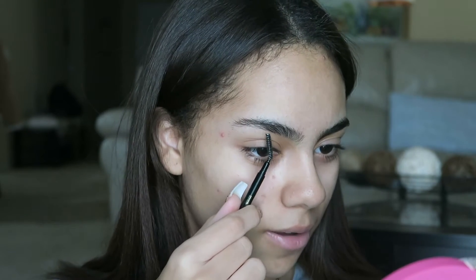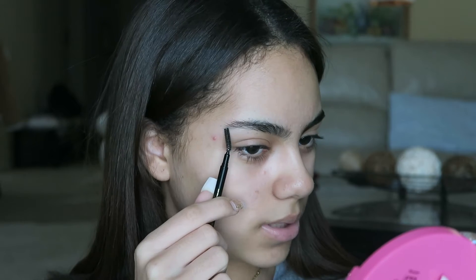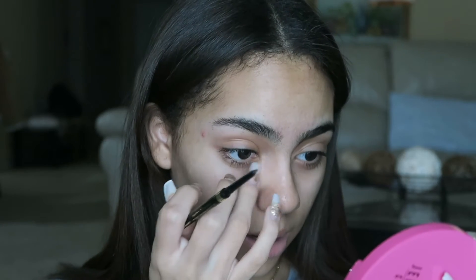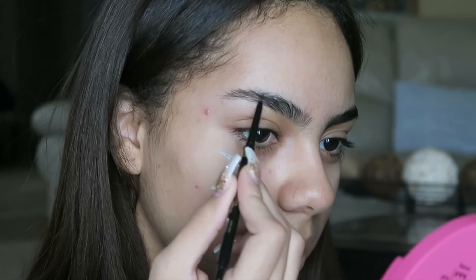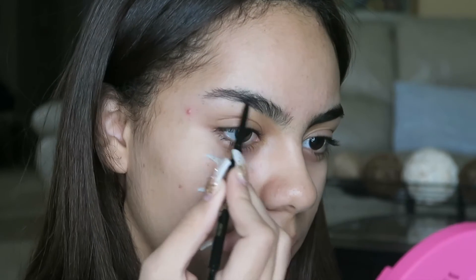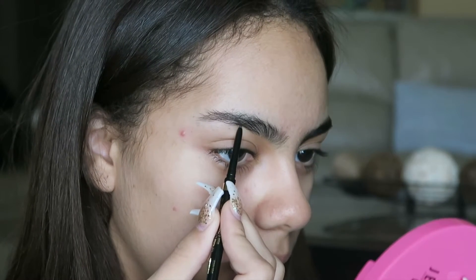Basically what I'm going to do is draw a line from about the middle of the brow up to the tail. So I'm first just going to draw that line all the way down and then do the same thing over top, then fill it all in. Wherever I see any sparse area I'm just lightly going in and filling in — I'm not really drawing a hard line, just kind of randomly filling in any sparse areas.